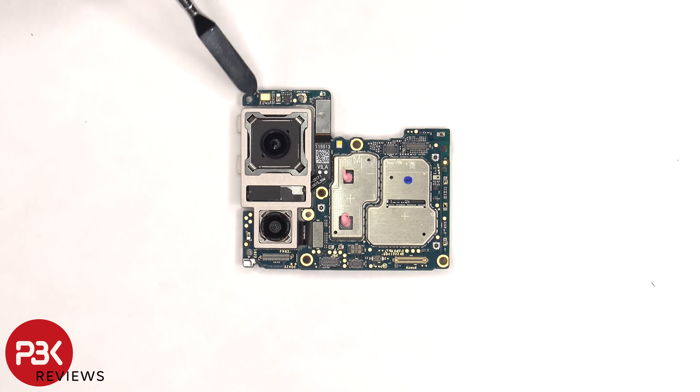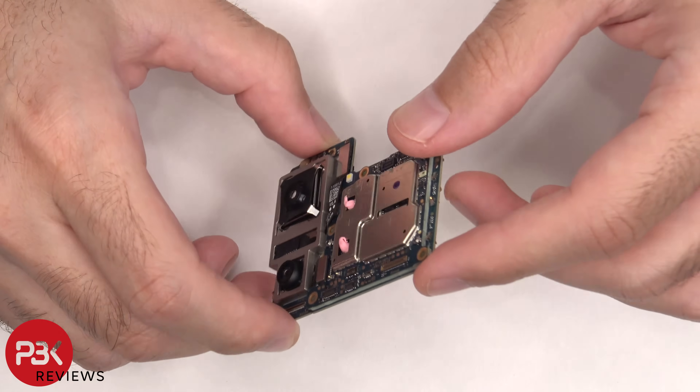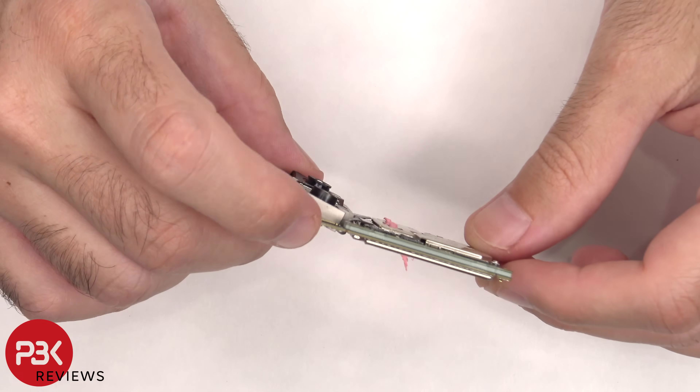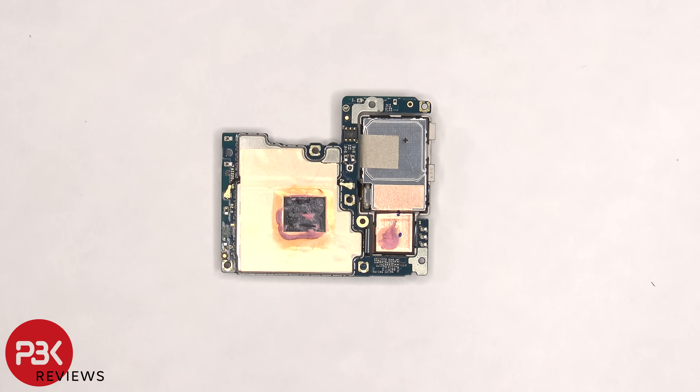There's a secondary microphone located on the top corner. The LED flash is located here, and there's some thermal paste on these chips. The main board itself is a multi-layer board design, so there are multiple layers to this board. Taking a look at the back side of the board, we can see more copper tape on the back shields, as well as a cutout where the processor is and some thermal paste on top of the processor and some behind the camera.